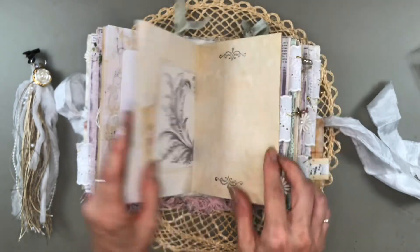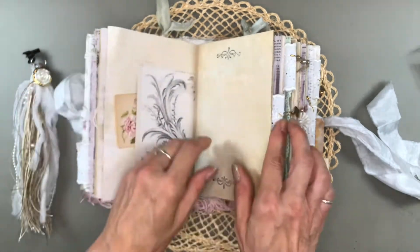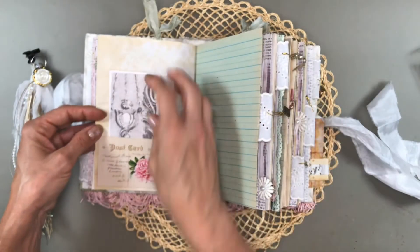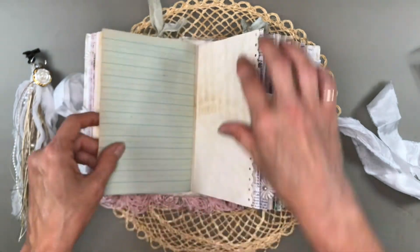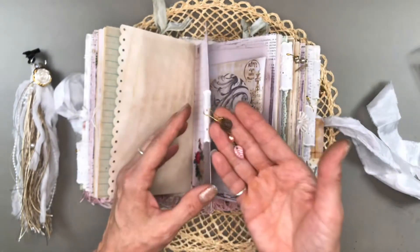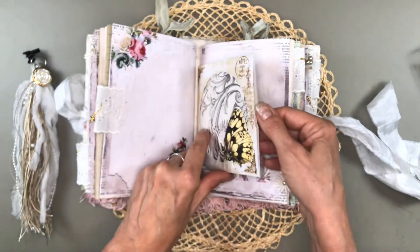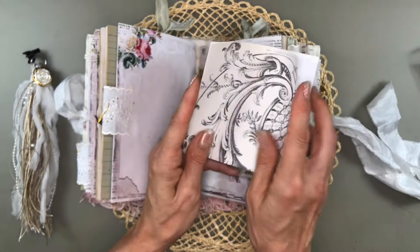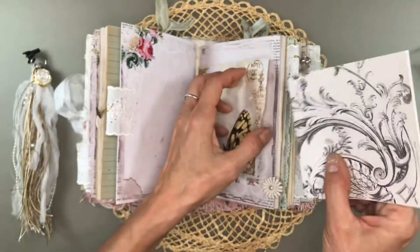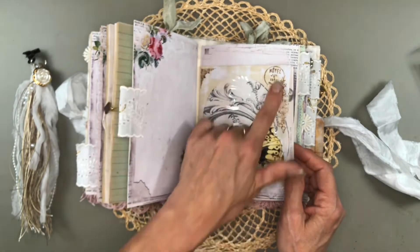And it just tucks in there. Another bit of ephemera — another postcard from the kit. And this is another one of the public domain images, also a postcard, turned into a tuck. A little bit of edge punching here. And another dangle. The next CD envelope — same thing, just printed off a bit of that beautiful design for you to journal on. A fussy cut butterfly and some stamping.